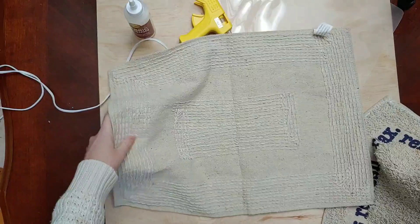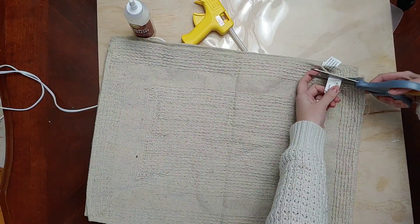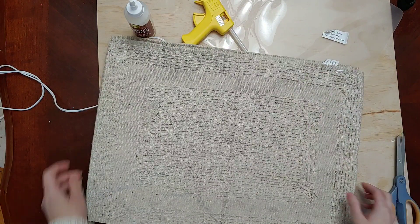What I'm doing is taking these two bath mats and I'm going to turn them into a sort of farmhouse style pillow.